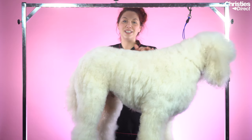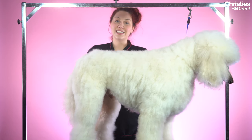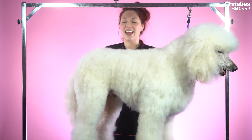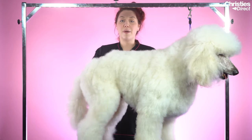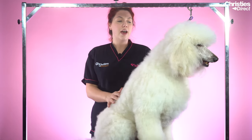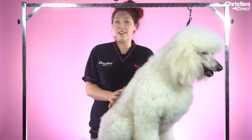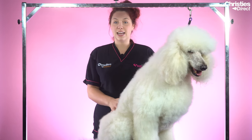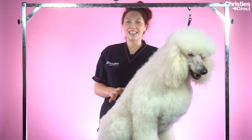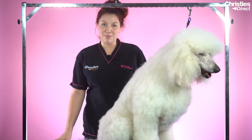Hi everyone, this is Rudy. He is a lovely white standard poodle and he is seven years old. He's going to have a haircut with me here today. I am going to do a pet lamb trim on him. It's something that we would do day to day in the salon. I'm going to show you how to do a nice easy pet trim on him using clippers today.